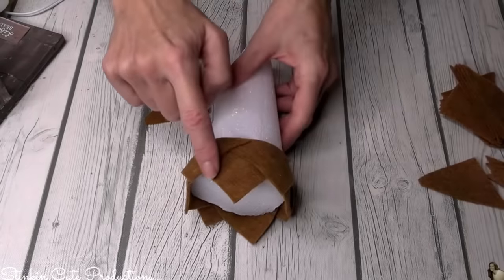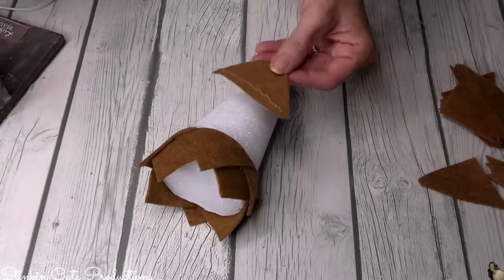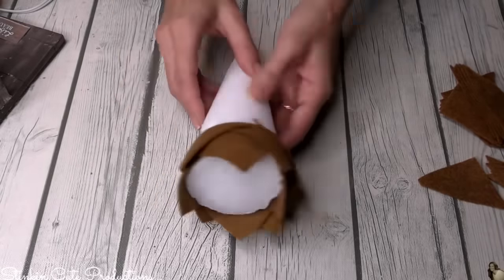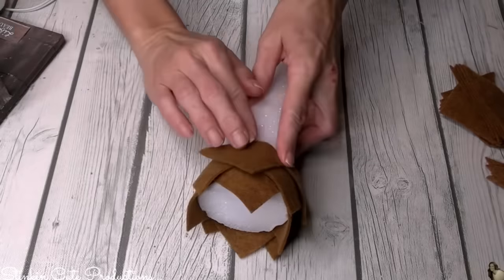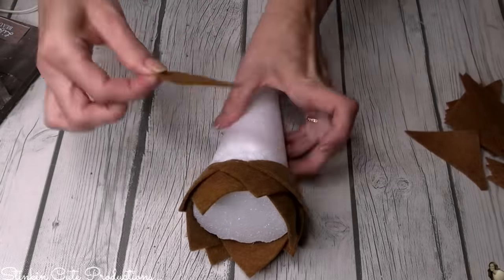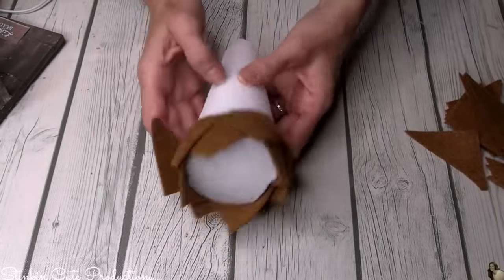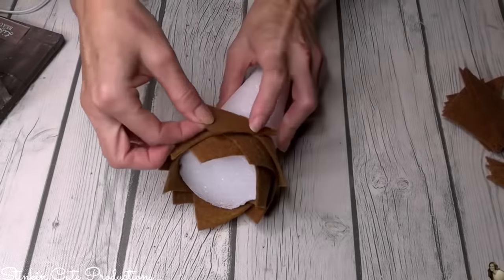Now we're going to move on to the third row, filling in the area right above it as well. Try to line that third row of triangles up with the first row, where the points are. You're going to do that all the way around again, working your way all the way up the tree, offsetting each row from the last row you just set.